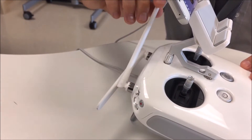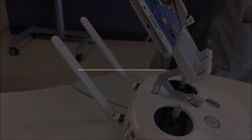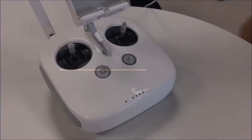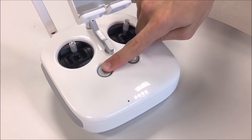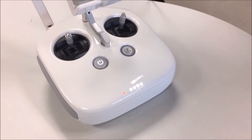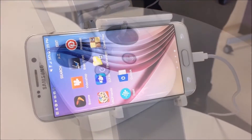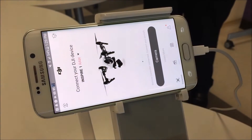Extend the antennae, positioning them at a 45 degree angle as shown. Powering on. Power on the controller by pressing the power button, releasing it, and then holding it down again for two seconds. The four LED lights should illuminate white. Open the DJI Go app on your phone, ensuring the Phantom 4 drone is selected.